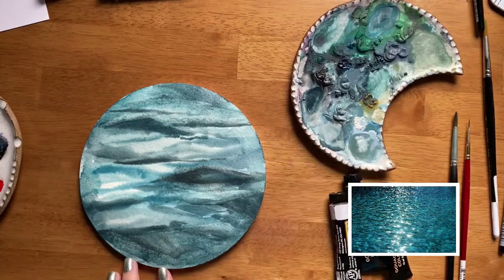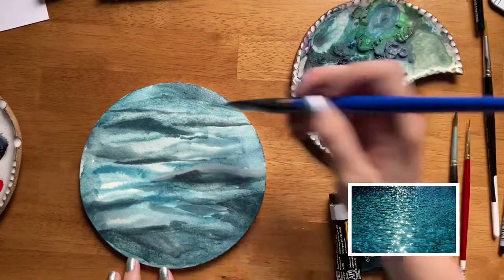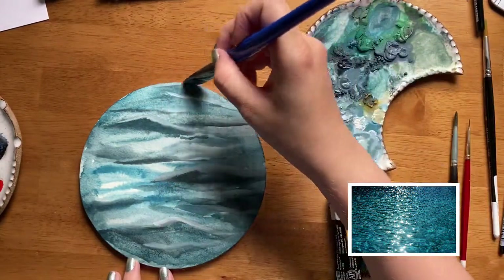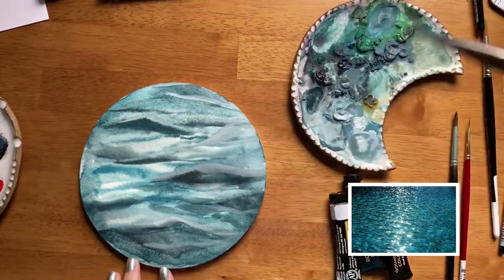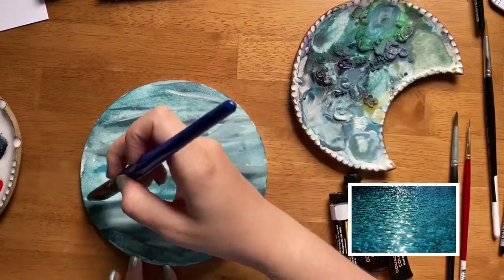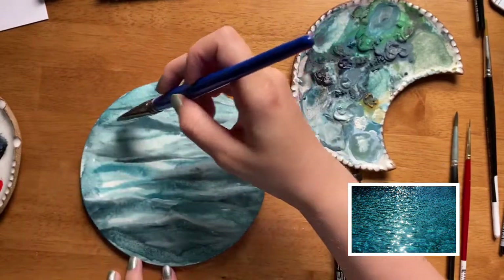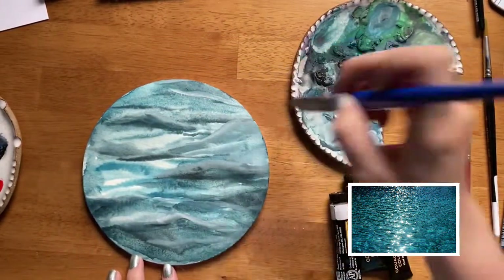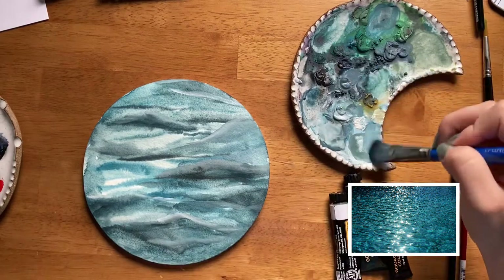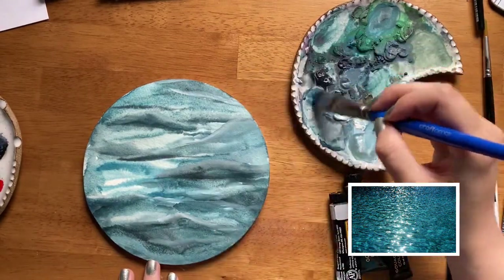For example, when you're painting a wave, usually the middle part of the wave — that triangle shape — is darker, and then on top it's lighter, because the sun is shining on top of the wave while underneath is cast in shadow. You'll notice I'm painting a few wave-like triangles in a darker color, and then taking a lighter white color and blending that lightness on top of the wave. That helps trick your eye into thinking you're seeing a wave rather than a line and a triangle — breaking down complex shapes like that makes painting real-life things a little bit easier.